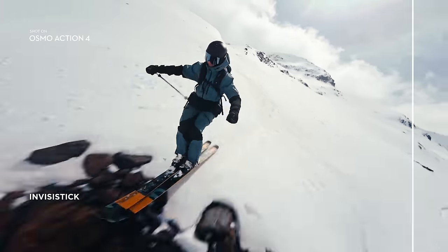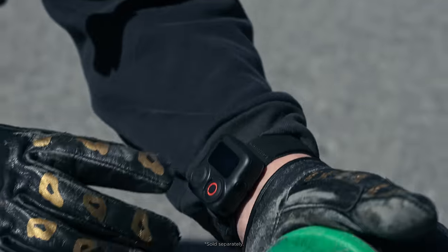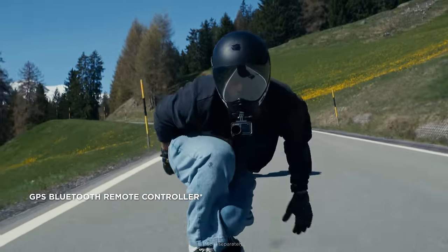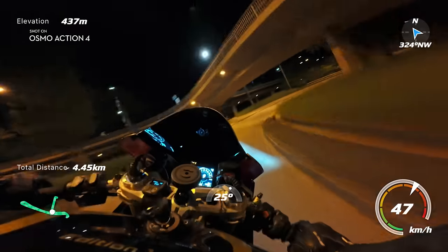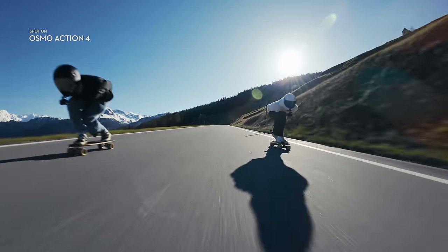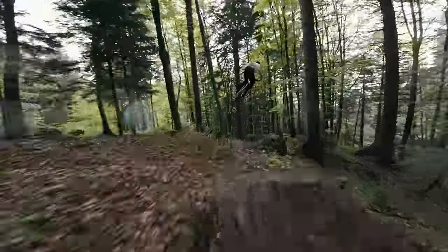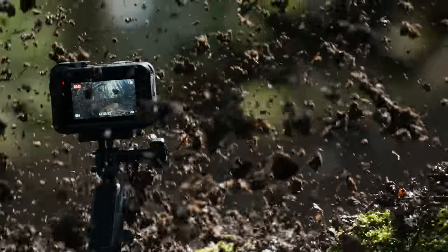Make your selfie stick disappear in more scenarios, getting mind-blowing perspectives with just a tap. A new GPS Bluetooth remote controller gives you info like route, speed, and more to track or share your biggest moments. With every epic possibility and every next move, set the tone with Osmo Action 4.